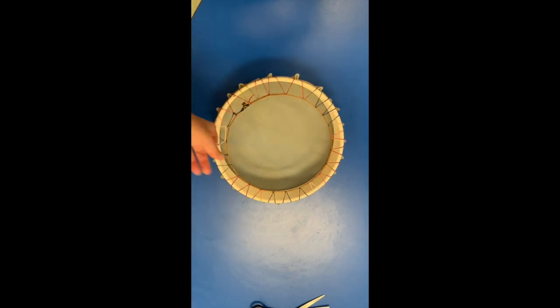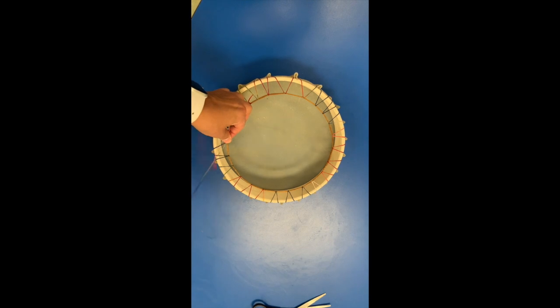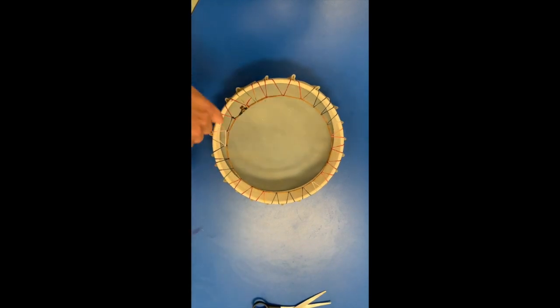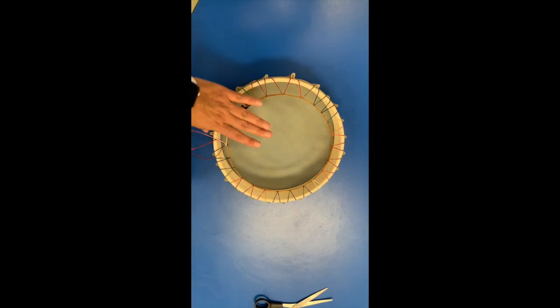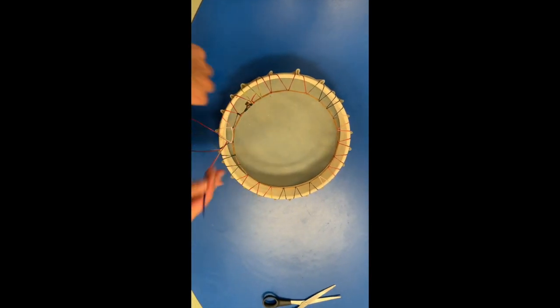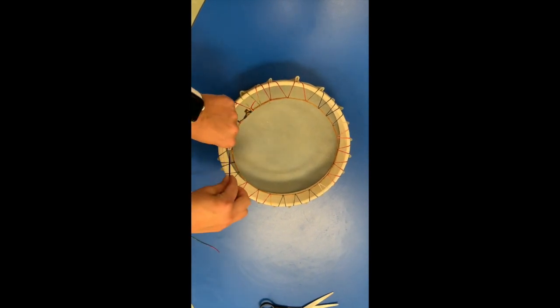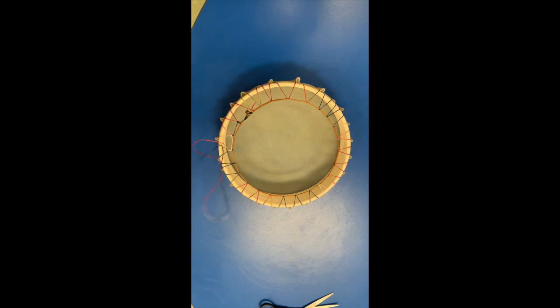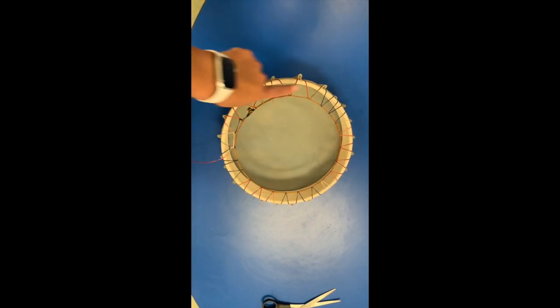This stage is not necessary — it is just for beautification. If you want to beautify your drum you can; if you don't, you definitely don't have to. I just find that the end result is a stunning drum — well, it is either way. So if you like this style go ahead; otherwise at this stage you could just be putting your handle on.